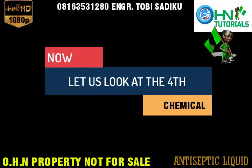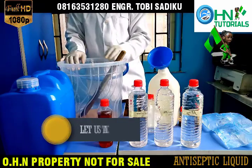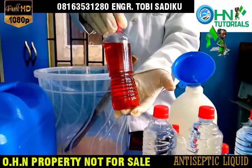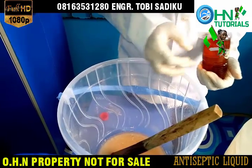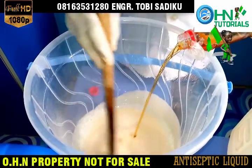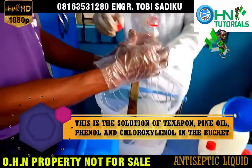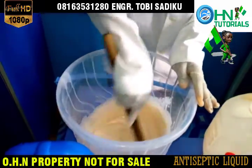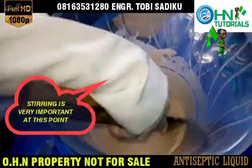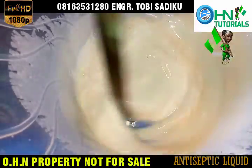Now let us look at the fourth chemical. Let us take a closer look at the Chloroxylenol. No big deal — just pour the chemical. This is the solution of Texapone, pine oil, Phenol and Chloroxylenol in the bucket. Stirring is very important at this point. Good job.